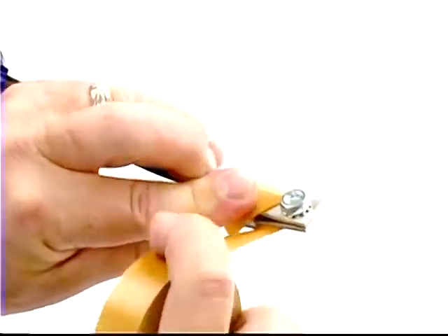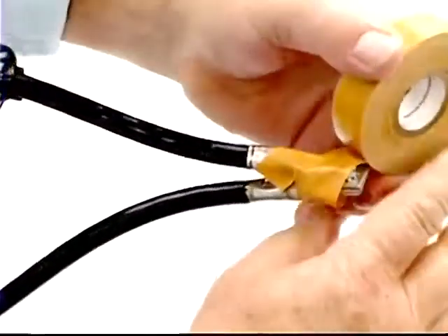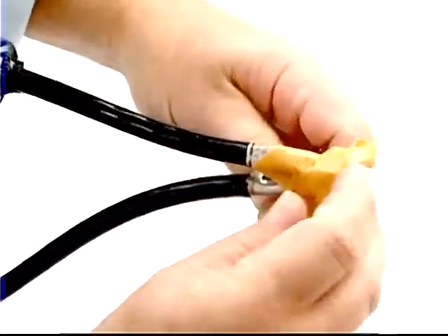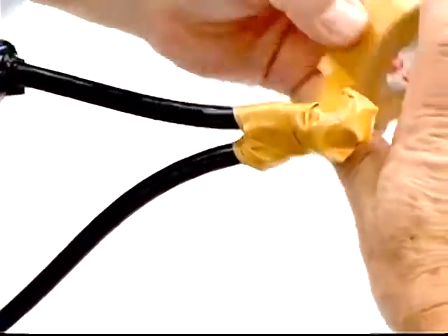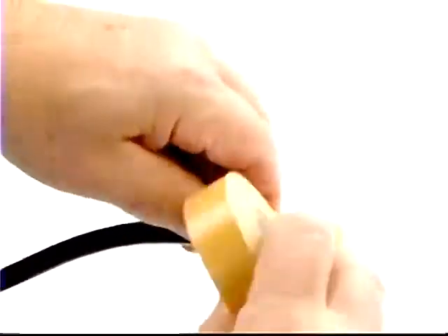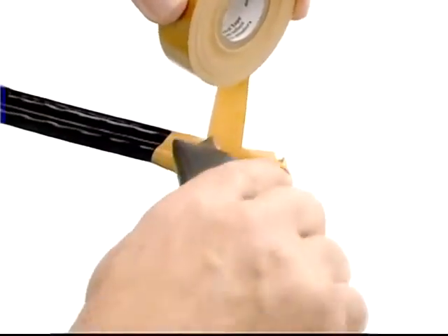Start wrapping the Scotch Brand Varnish Cambric Tape 2510 adhesive side out, one half inch over the cable jacket. Let the edge of the tape overlap the edge of the previous wrap of tape. Wrap it a few inches up the conductors, then wrap the tape at an angle to cover the inside of the Y formed by the two cables. Once you've covered the splice and an inch up each conductor, cut the tape with a sharp blade thumb down.